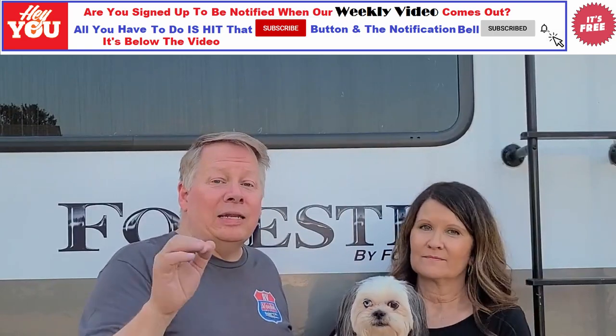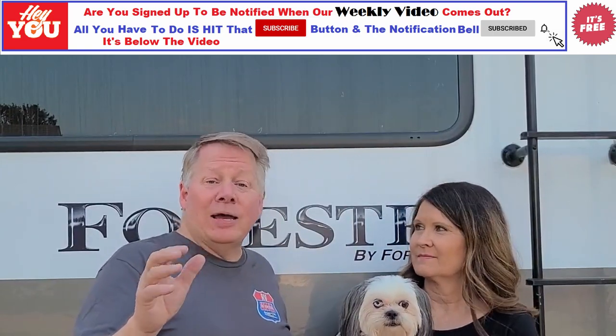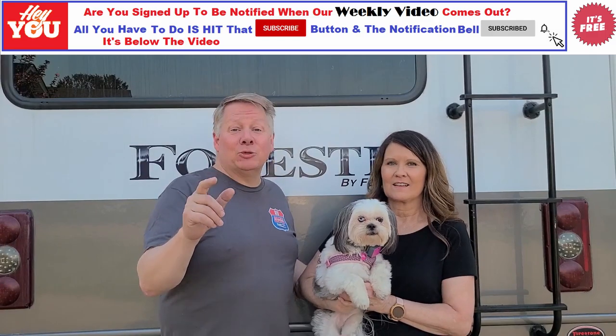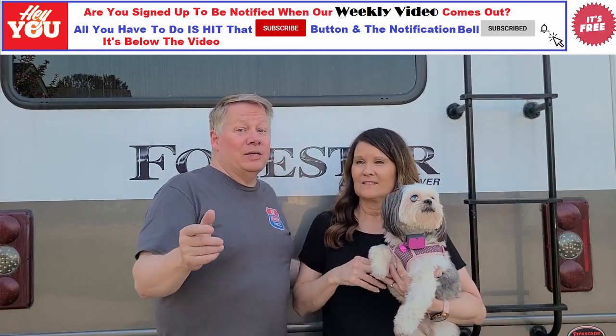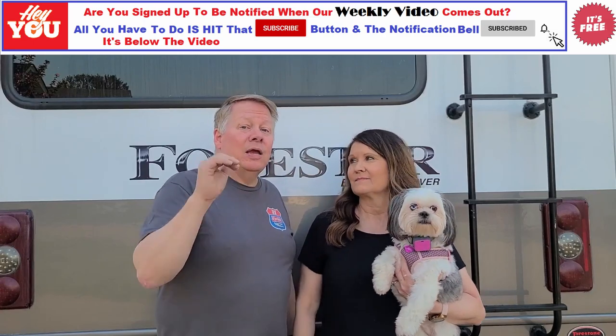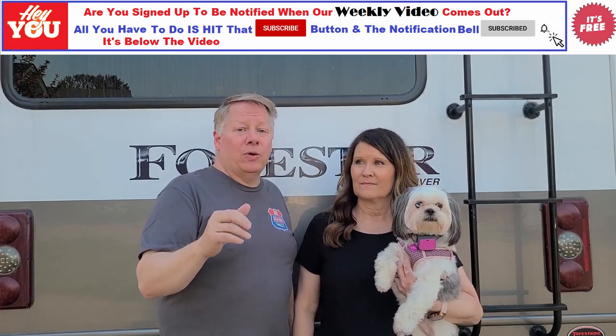Late last year, Lynn and I both got e-bikes — they're the Electric XP step-through. They are great bikes, but as Lynn said, we get asked a lot: how are we going to carry those things around in Frida, our Forest River Class C? In case you haven't guessed yet, I'm Lynn and I'm Danny, and welcome to RV America.